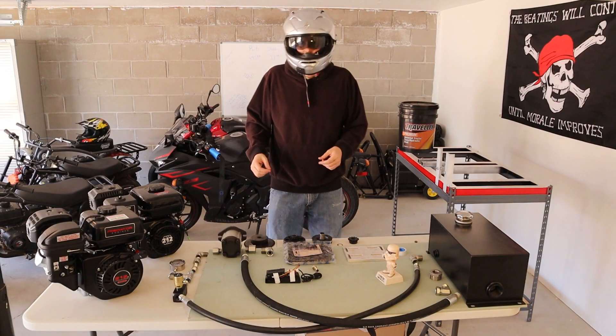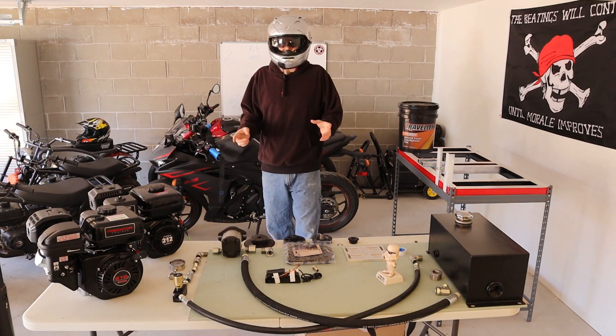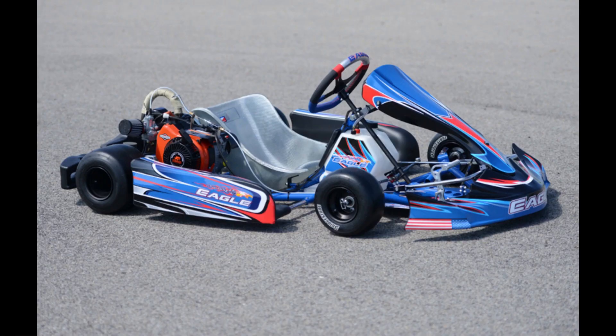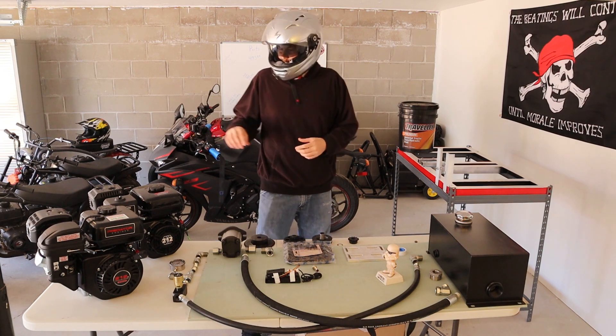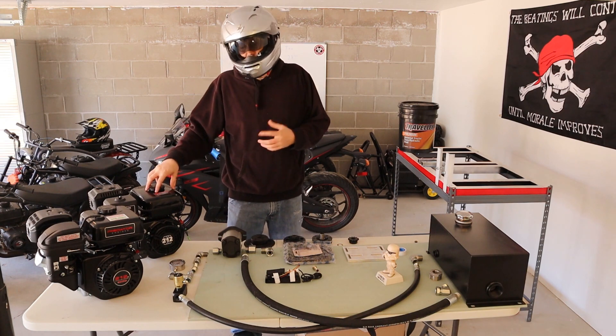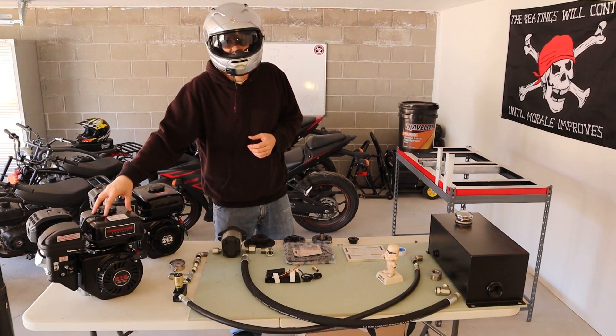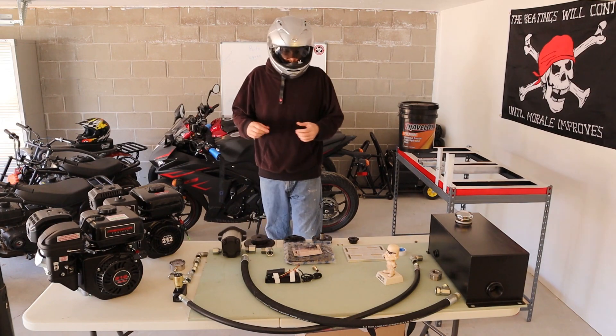Today I'm going to be putting together a homemade dynamometer. This dyno is going to be used for small engine testing and tuning, for go-karting, for mini biking, and for some of my builds that I'm going to have coming up. I have a couple of engines I'm going to be testing this on: a Tillotson 212R brand new out of the box, and a Predator 212 non-hemi version coming right out of the box.